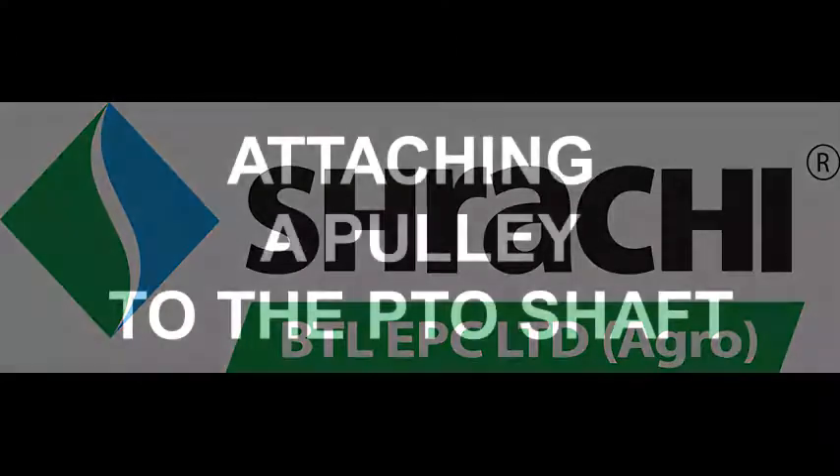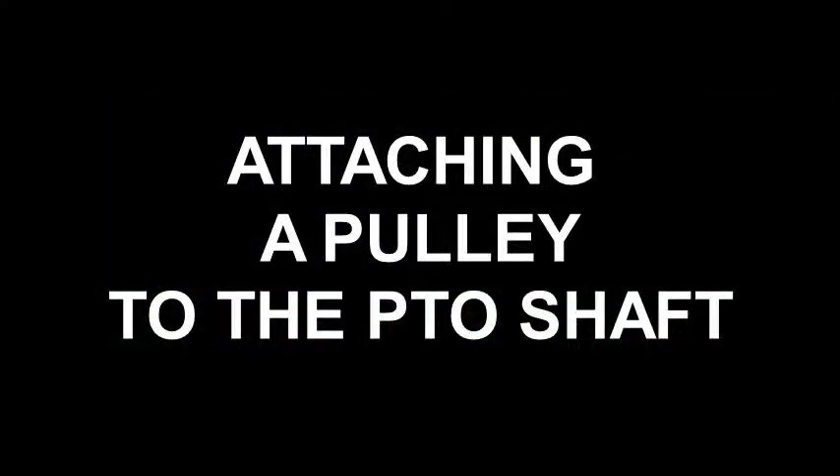Welcome to Shrachi. In this video, we will see how to attach a pulley to the PTO shaft of the 8D6 powered weeder.